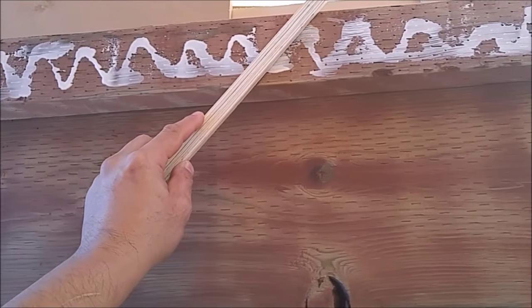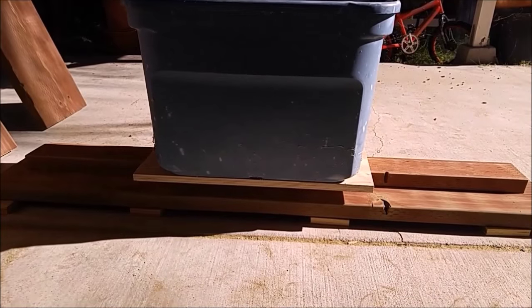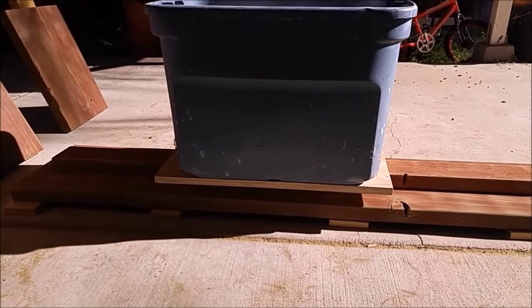I'm not going to make you watch the whole thing. I've got the glue already on there, so I'm going to let that sit for a few hours and come right back to it.